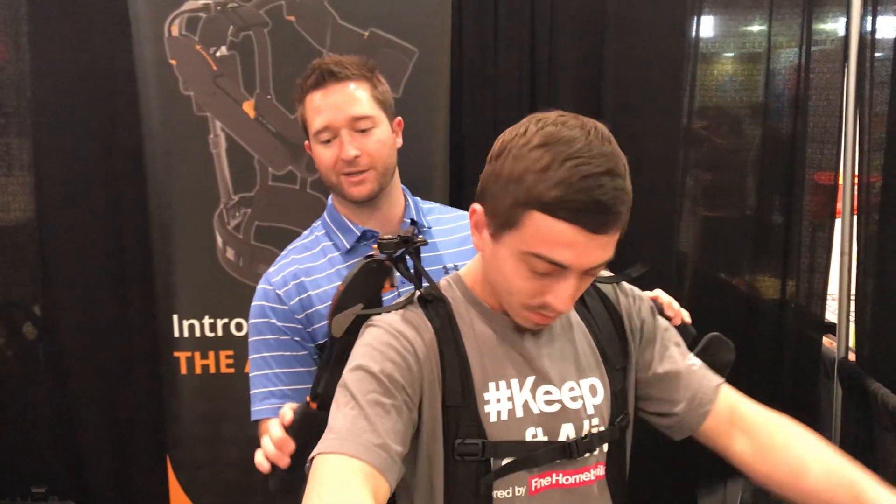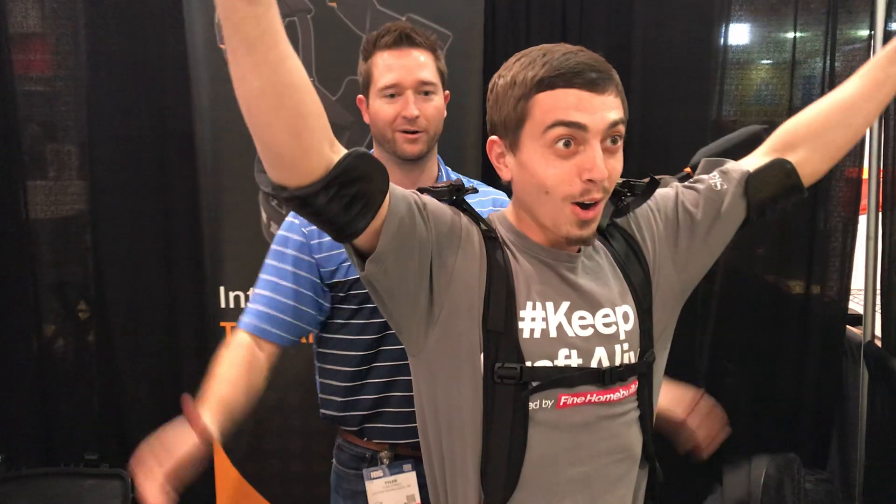Now all we need to do is activate our cassette. So we are activated — come down, and we are in.